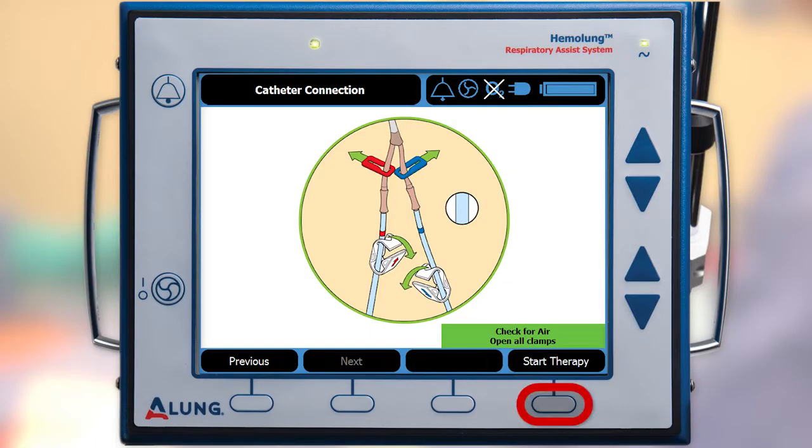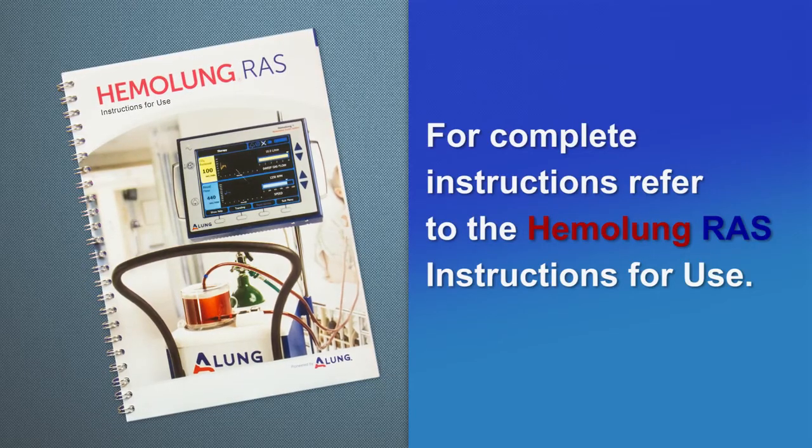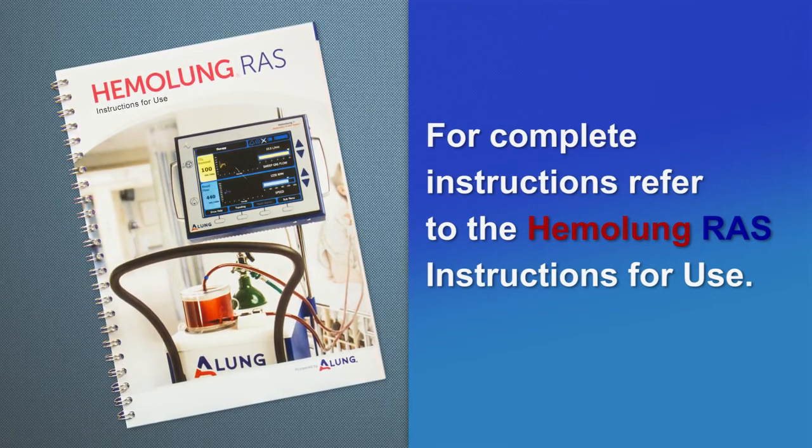Press start therapy. Press and hold the pump start stop button to initiate therapy. For complete instructions, refer to the Hemolung RAS instructions for use.